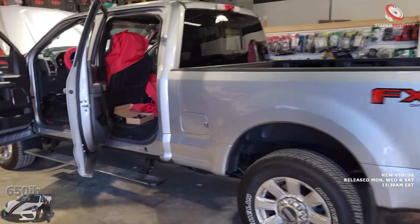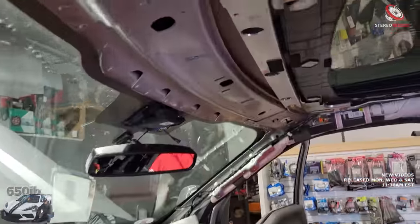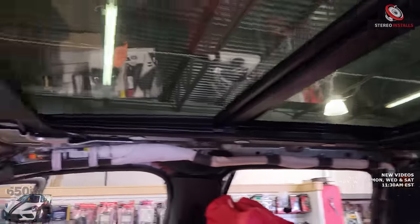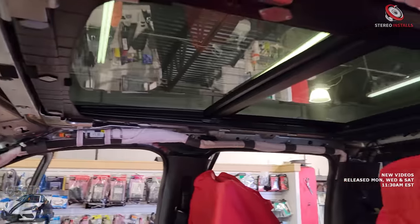Hey everybody, it's your good buddy 650EB here. Welcome back to the channel — I'm continuing my 2022 Ford F-250 build process by getting some cool stuff installed by the good folks here at Stereo Installs near Menner, Ohio. I was here a couple weeks ago and they had the truck just torn apart. The headliner is off and you can see all the exposed wiring because we're going to have the star headliner up there, and it's going to look fantastic when it's all done.